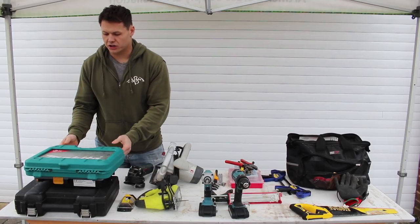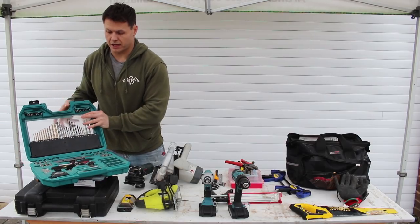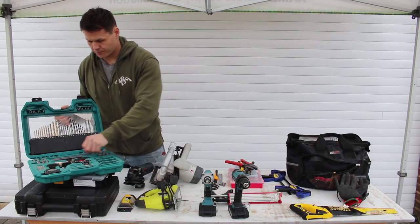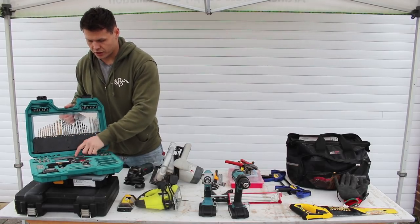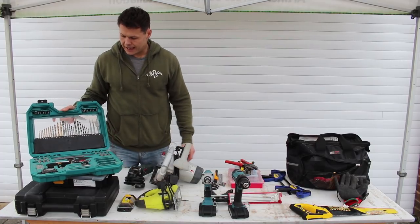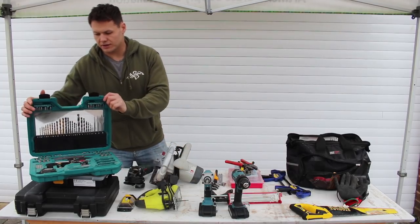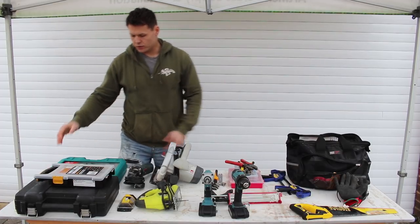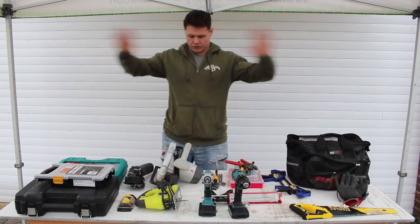I was lucky enough to walk into B&Q TradePoint and get this massively reduced — it's actually 60 quid brand new. It's a Makita drill bit and screwdriver head set with some hole saws, a small tape measure, a screwdriver, a level, ratchet heads, and a few other bits. I got it for around 20 to 30 quid reduced. If you get the drill bit set, your tool kit, and your impact drivers, I don't think you can go wrong.